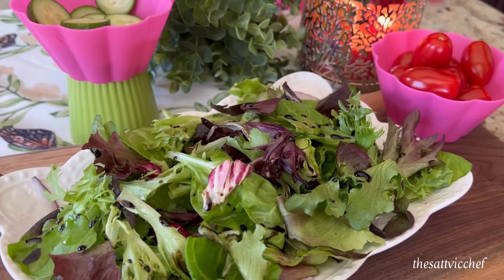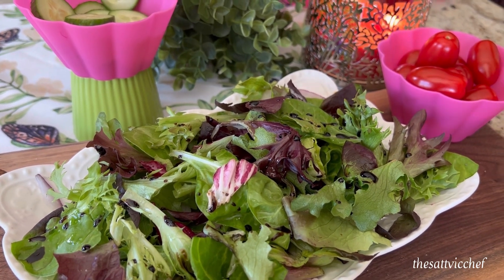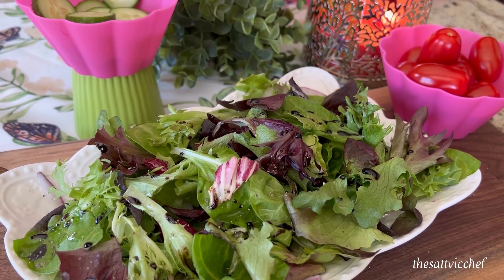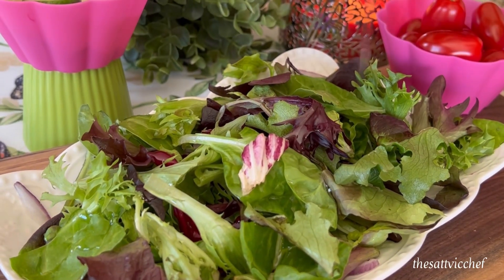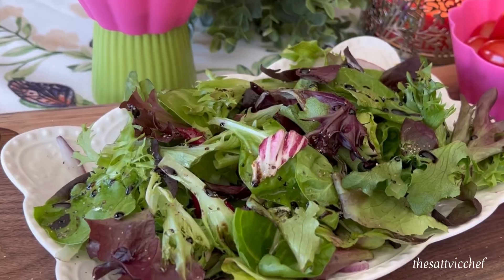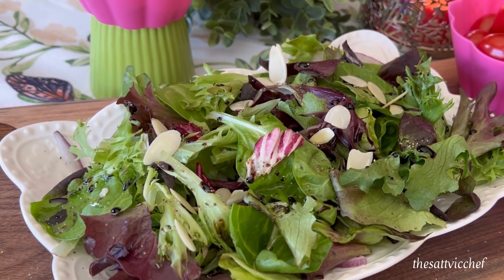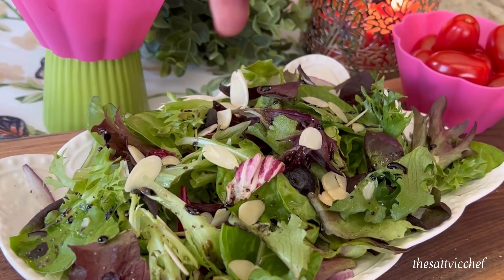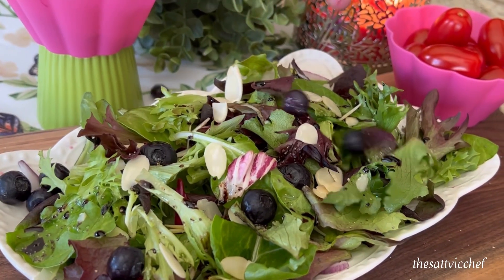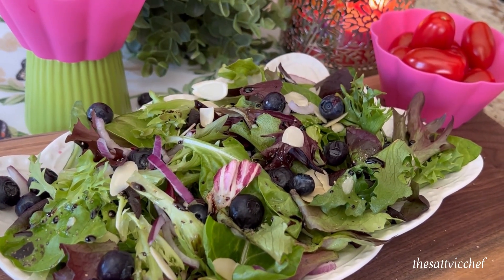Start off by taking any greens of choice. Sprinkle just a little bit of salt and black pepper, some good quality olive oil, balsamic glaze, and add any nuts of choice. I'm adding some sliced almonds, fresh and sweet blueberries, along with some thinly sliced red onions.